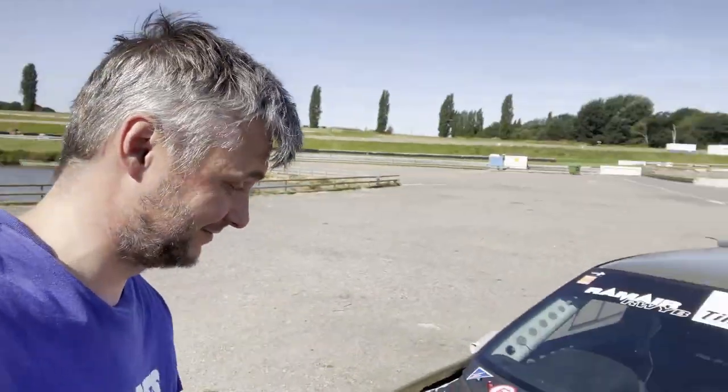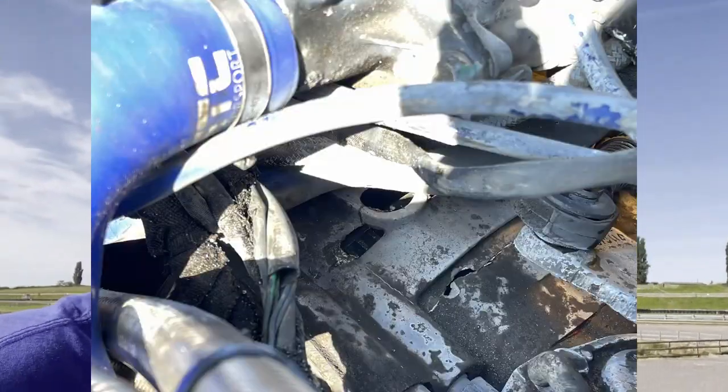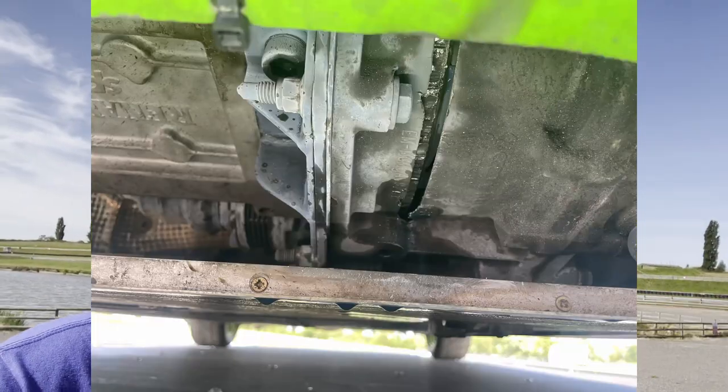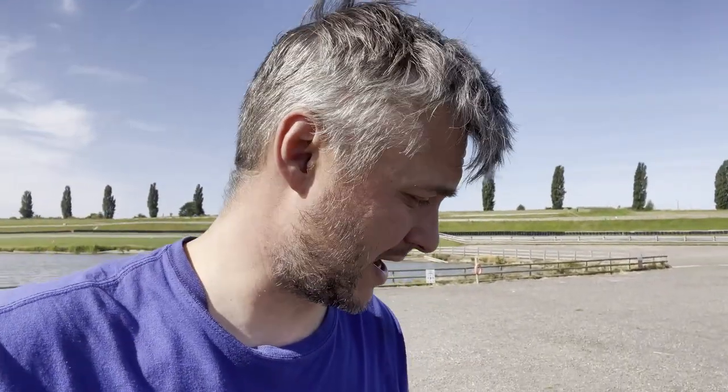Moments later. The bell housing has cracks. I don't know what caused it. I have my suspicion it would be the clutch plate — it's integrated and then spun sideways or whatever. No oil has been lost. The main housing is still intact, I hope.